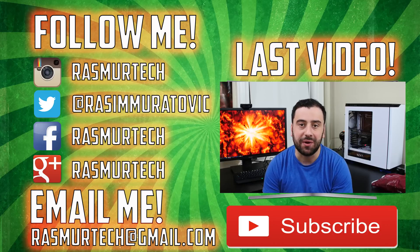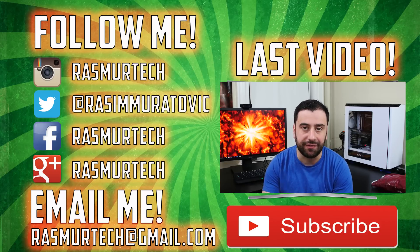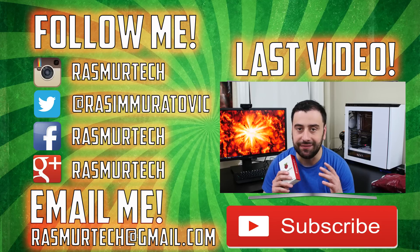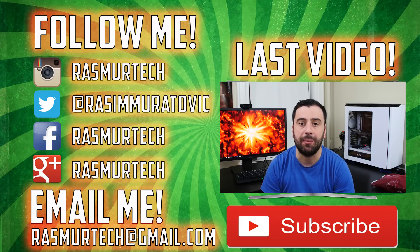That's pretty much it for this video. If you guys liked this video, please give me a like; if you disliked it, dislike the video. It's Rasim from rasmurtech.com — thank you for watching. See you next time.